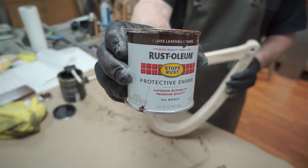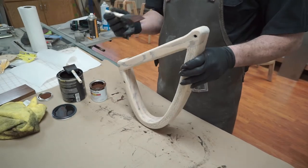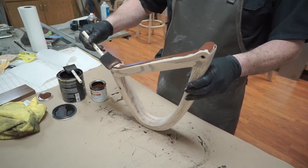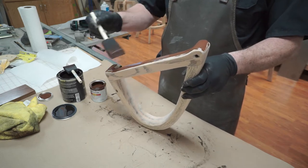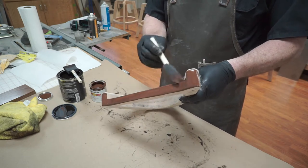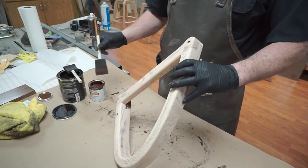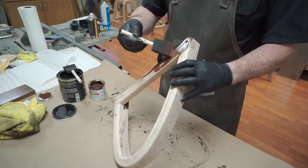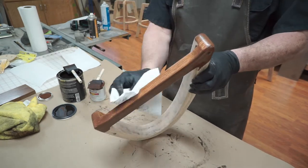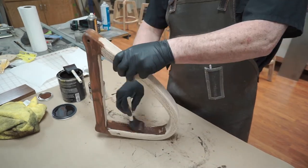The first thing we did was use Rustoleum's protective enamel in the color leather brown. We took a two-inch sponge brush and applied that to each individual panel — meaning each individual piece that was glued together. We want to work in small quadrants or sections and then wipe it all off, because we don't want the paint soaking into the wood too far.